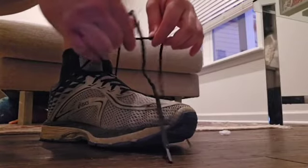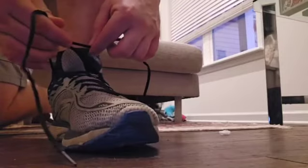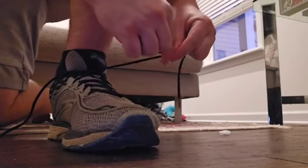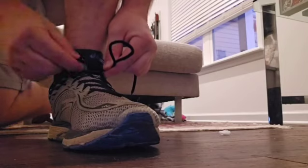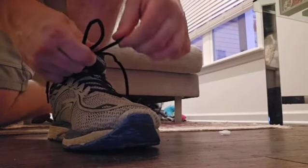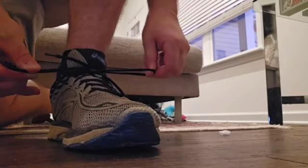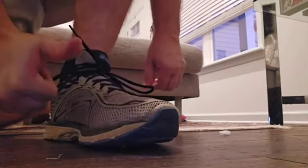We're going to go ahead and cross the laces, and then we're going to take one of the laces and put it under the other lace, and then pull to make a little knot right there. Then we're going to take one end of the string and the other end of the string and kind of make bunny ears. You're actually going to cross those bunny ears, take one of the bunny ears and put it through the little loop, and then pull it tight. Next, you're going to do that again just to make a double knot. There you go.